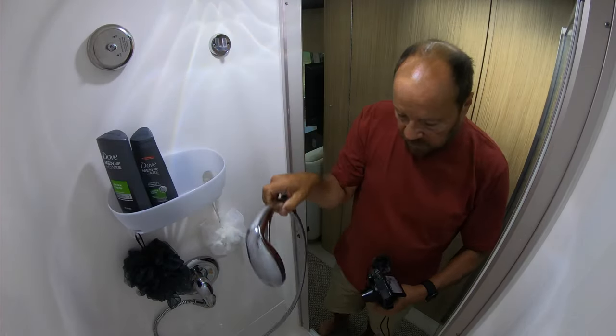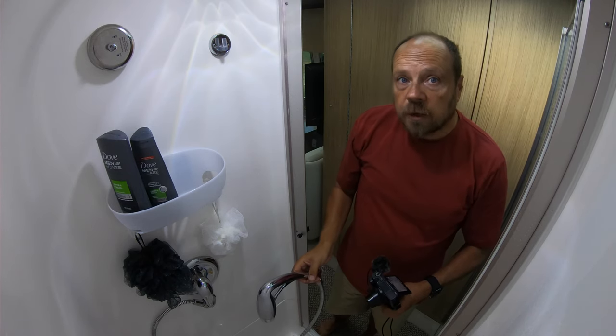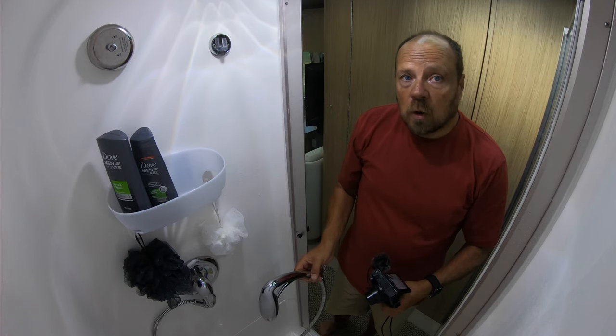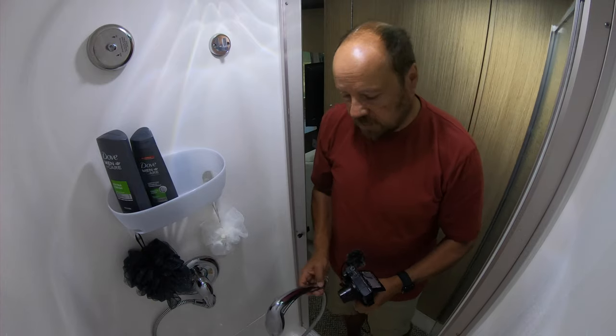The biggest tip I have is when you start your shower and get that first rush of cold water, don't let it go down the drain — capture it in a pitcher, because you can use it elsewhere.